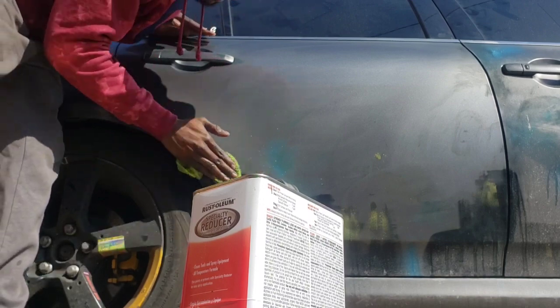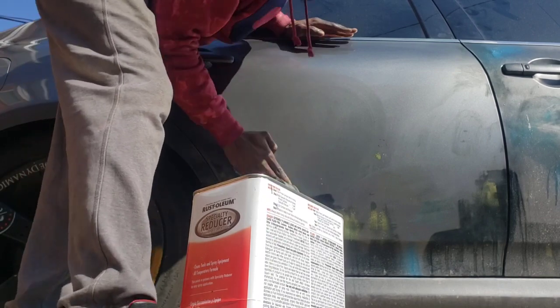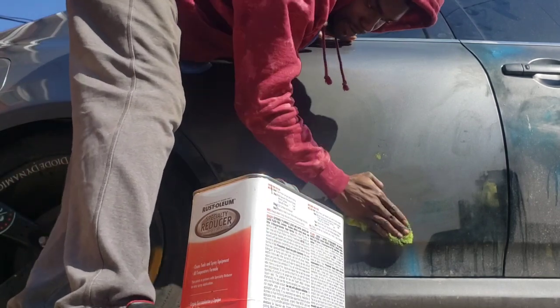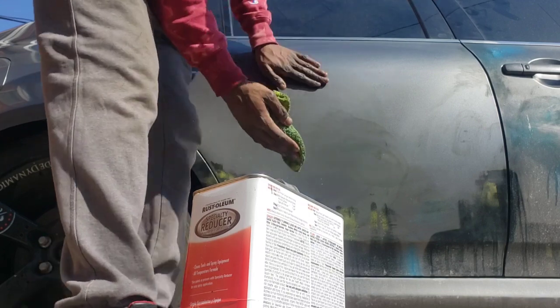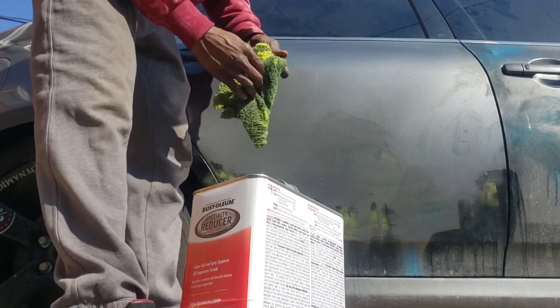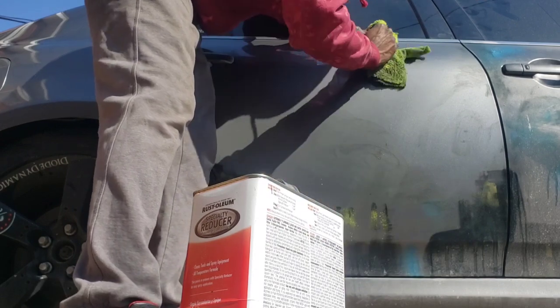I'm gonna use this car to the end, bro, literally. You see how all this paint is coming with it and that's because right now there's just too much paint in the towel I'm using.